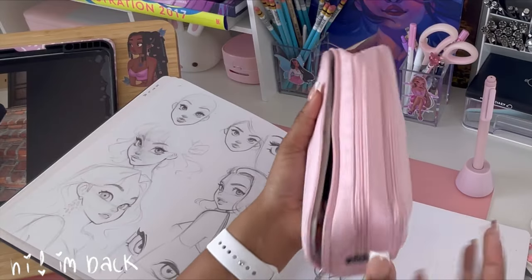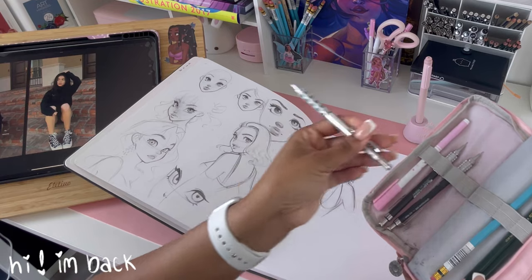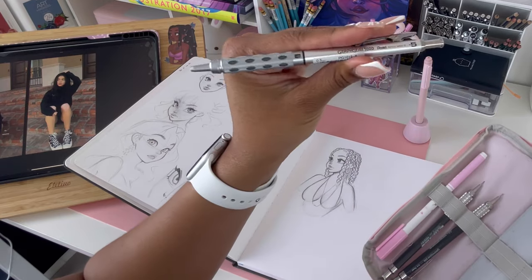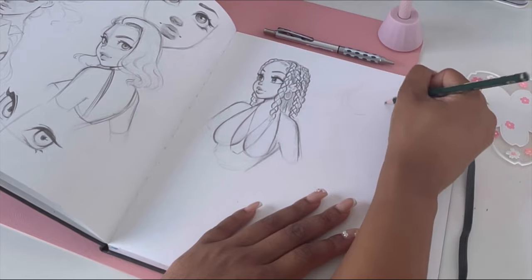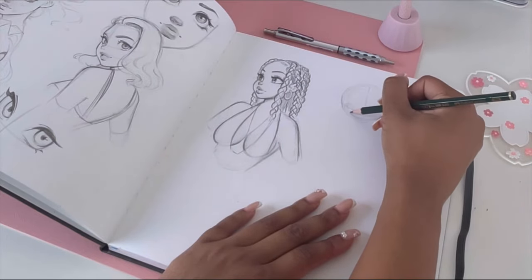Hello, hello my loves, welcome back to my channel! I am back — I missed you all so much, and in today's video I just wanted to draw with you guys.